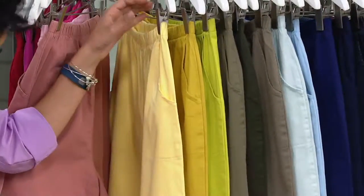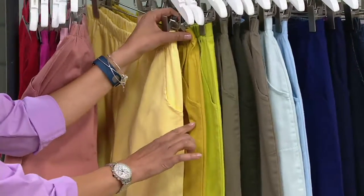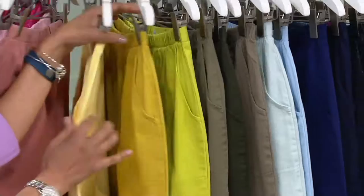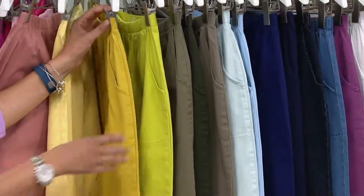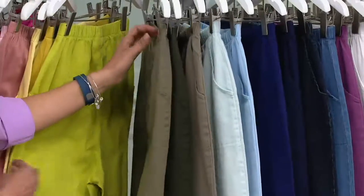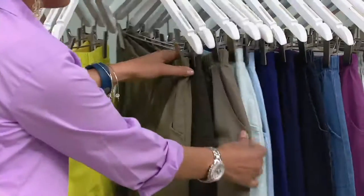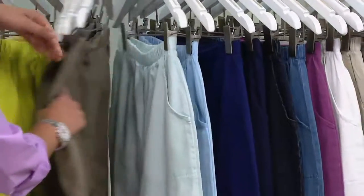Now we'll move on to some yellow tones and green tones: pale yellow, golden yellow, and bright lime. The golden yellow is a little mustardy. Then medium olive green, true olive, slate green — the slate starts to get a little bit browny — and seafoam green.